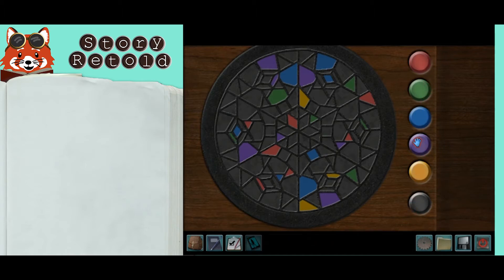The balcony door is locked by a stained-glass style lock with six symmetrical sides that are mirrored. Click on the colors to the right and click on an empty section to fill it with that color.